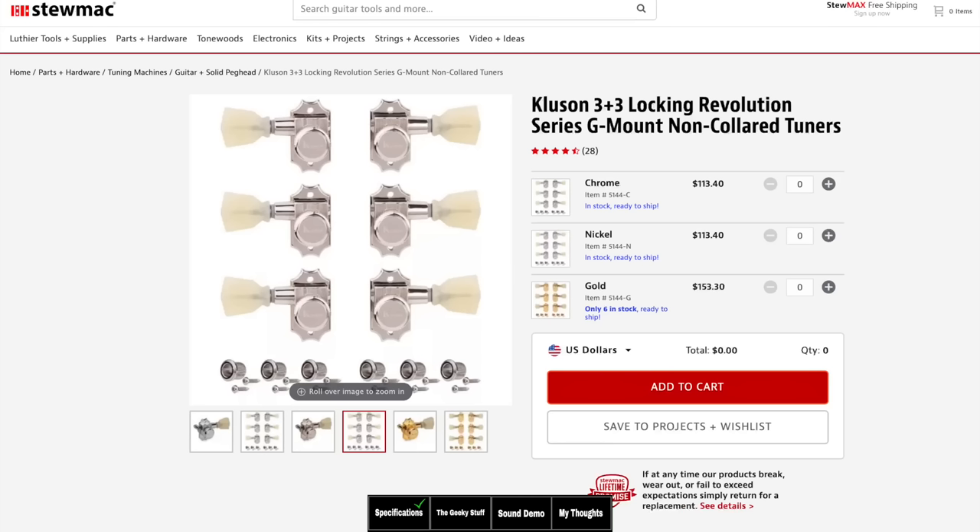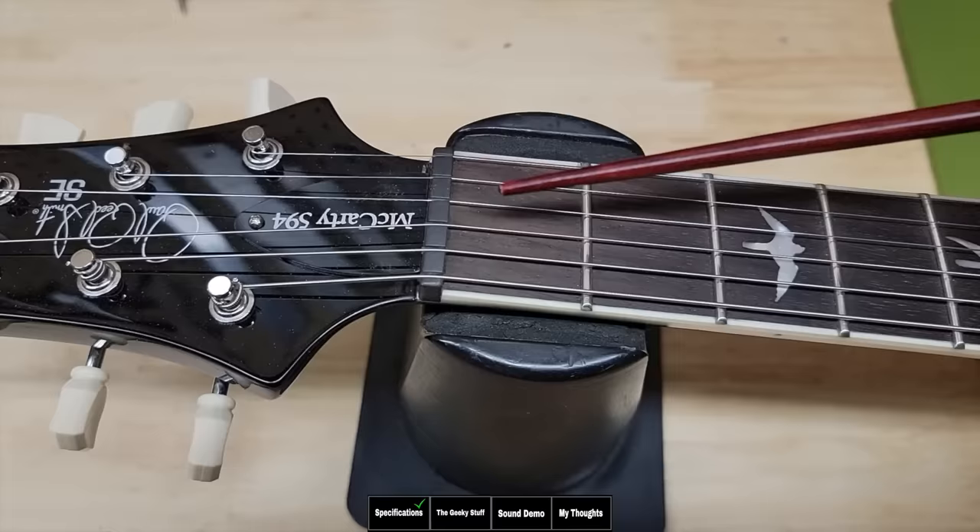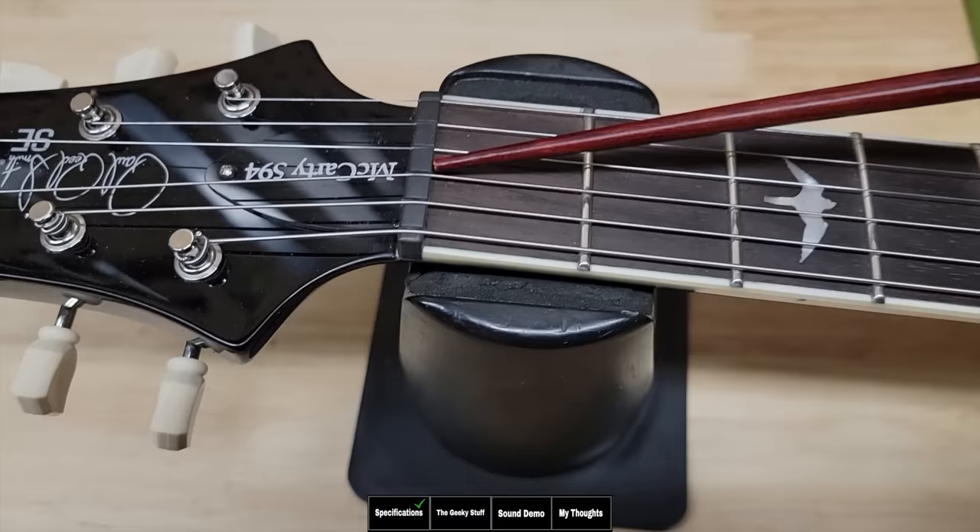You can upgrade these to Gotoh or Kluson locking keys — they're direct replacements. They'll pop right in, and I'll put links to those down below in case you want to go locking. It really speeds up the restringing process. This is not only just a graphite nut — this is the same bronze graphite nut that you would see on the core line of guitars. Some cores use bone and some use the bronze graphite, but this nut is the same as a PRS core guitar.